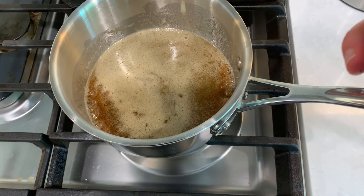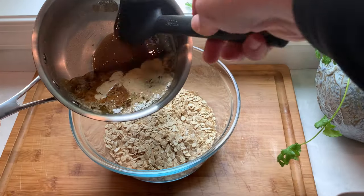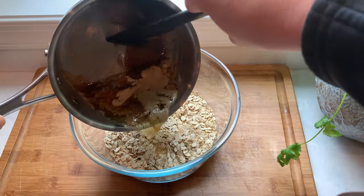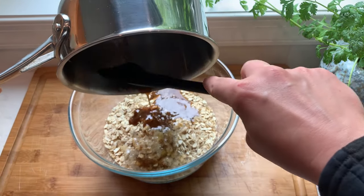Once your mixture starts boiling, cook it without stirring for one more minute. Then right away pour our hot butter mixture into the oats and mix it really well to make sure all the oats are evenly coated.